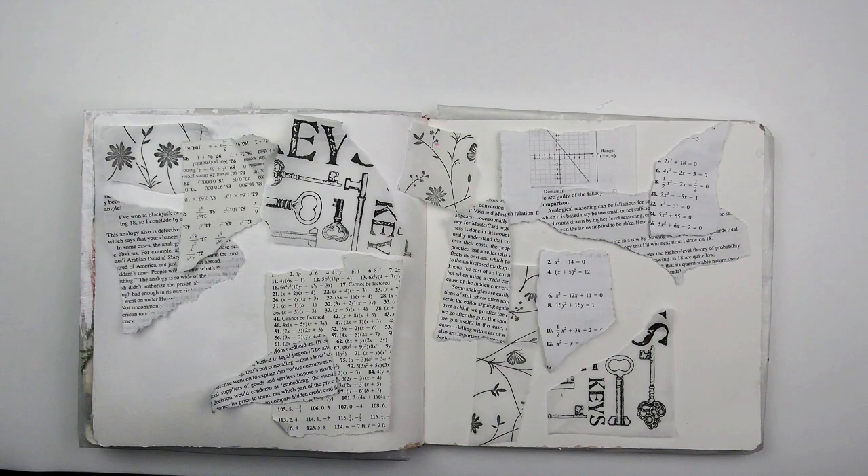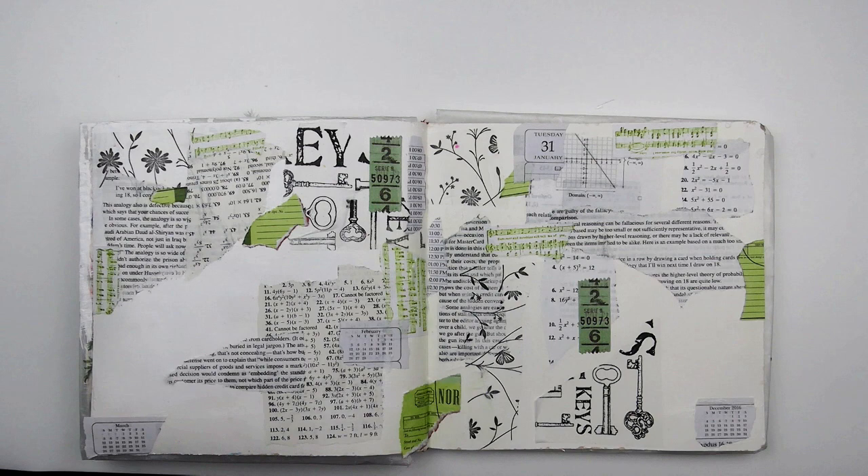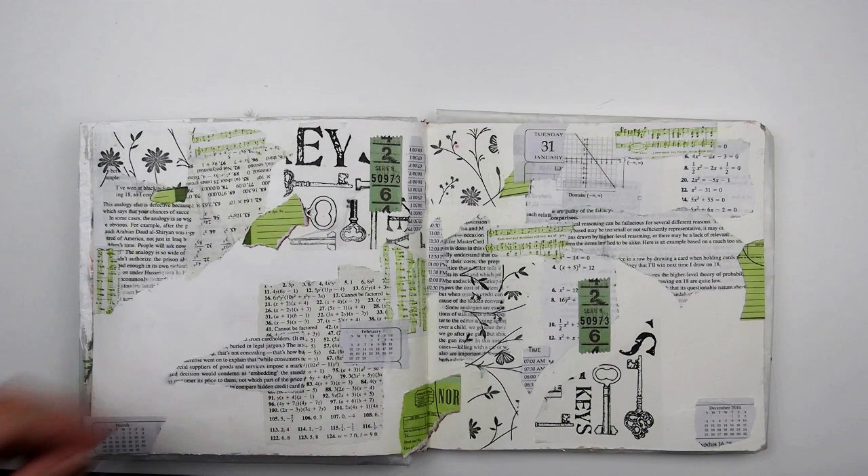I started the background by randomly placing collage from a math book, a planner, and an old textbook. I used matte medium to glue it down to the pages. I also had a pile of white tissue paper that I had stamped background images on in black ink — that's the floral and the key patterns that you see. I wanted a little green and blue in the background to match my clusters. Some of the green is random ephemera from my stash and the green music pattern is a background stamp.